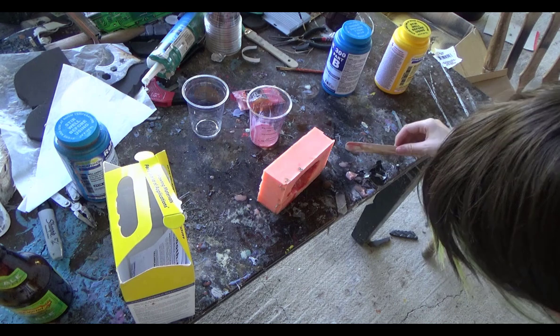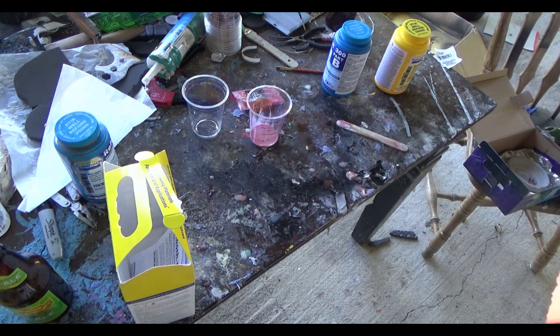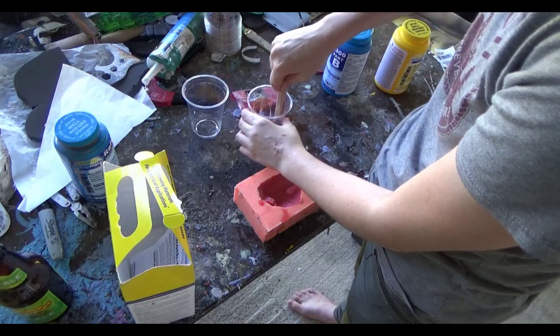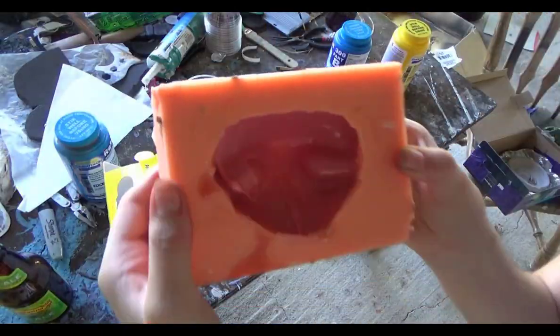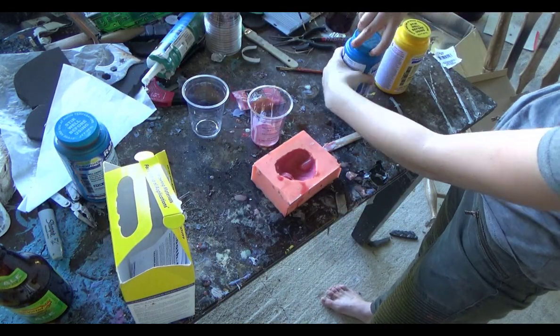As you can see, the flow has literally stopped — it's not flowing up the side anymore. Now what I am doing is about to put in another little layer.